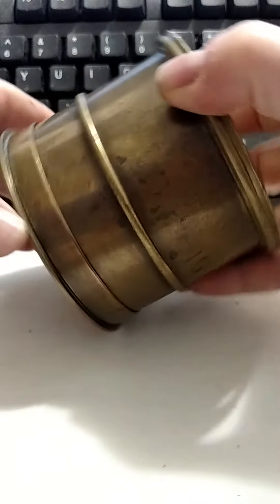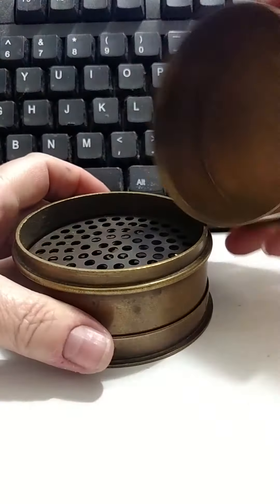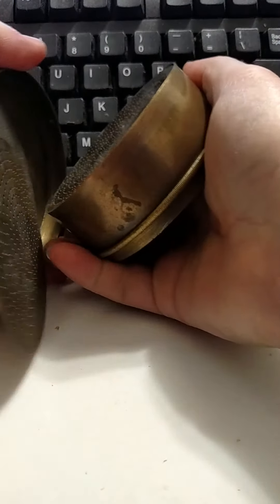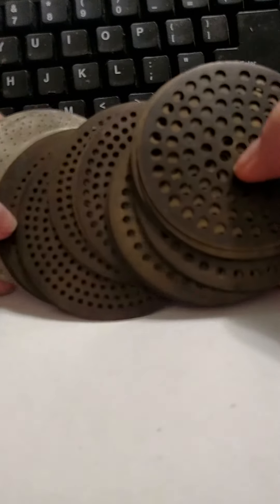It's just about the sweetest thing you could ever imagine, because it's solid brass. And it all comes apart. It has all these plates that are graduated in hole size. And that's the little divider — actually, that's got holes in it, too. Goodness gracious. Anyway, these are all graduated in size.